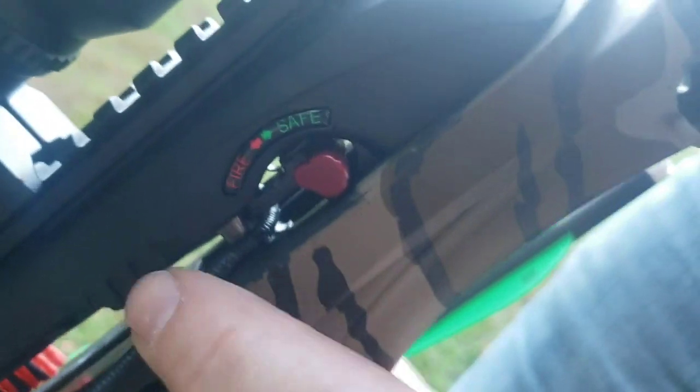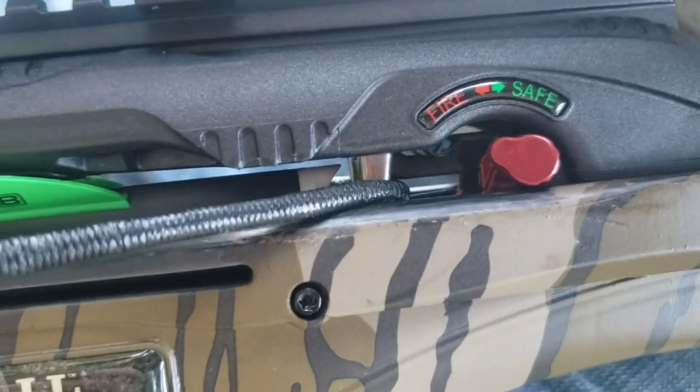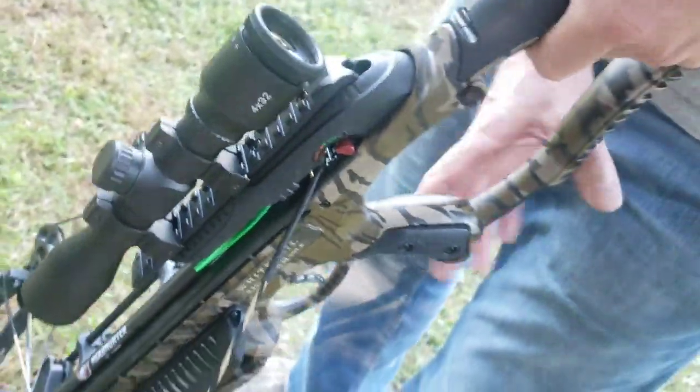Check inside — you'll see the silver latch pieces. Make sure your safety is all the way back; that means it's latched in good. Now load the arrow — all arrows will be different, but the odd-colored vane goes down. Slide it right up the rail and you'll see the piece engage inside. When it engages, you're good to go. When ready to fire, switch off the safety and pull the trigger.